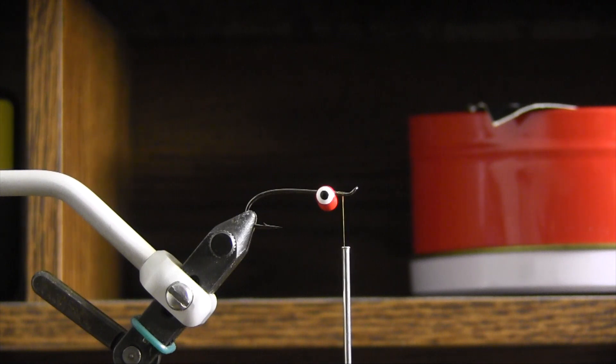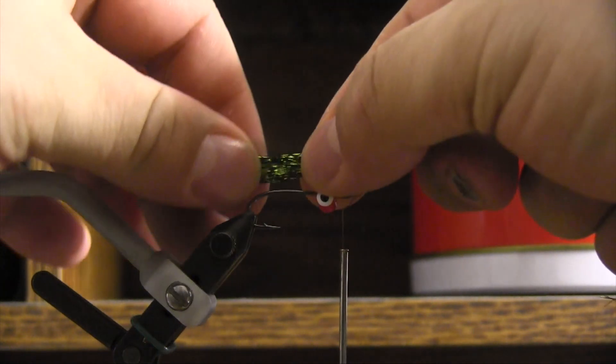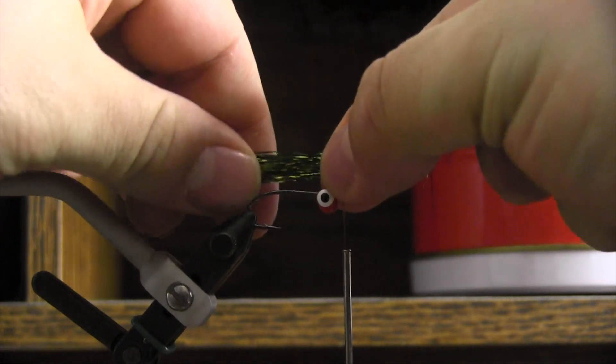For anything from trout to panfish — obviously you want to size it accordingly for what you're targeting — to predators, bass, all over the spectrum. It's definitely a very versatile fly, that's for sure.